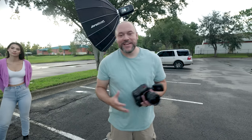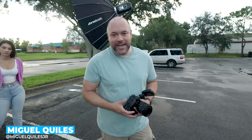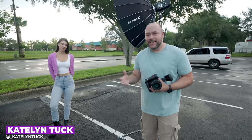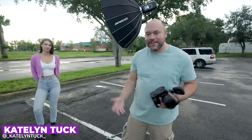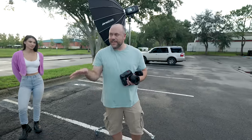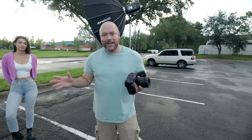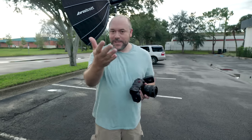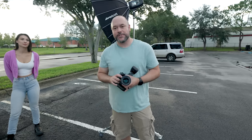My name is Miguel Quiles, and welcome to the channel. I'm here joined by Caitlin. If you watched my other videos on this topic, she looks super familiar because it's the same model. We're back at it again on a different day. End of the day, it's really hot and sticky — it was raining all day long. But I'm doing this for you because I want you to know what the differences are between shooting high-speed sync and ND filters.